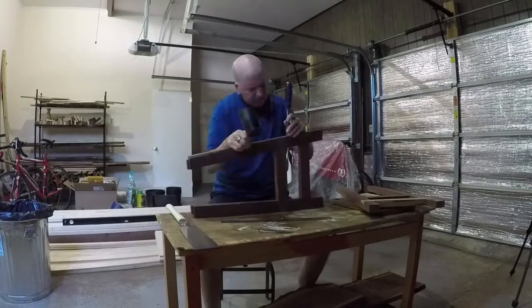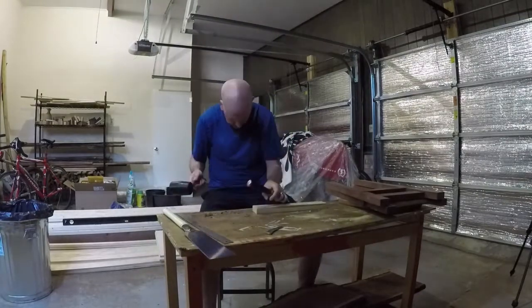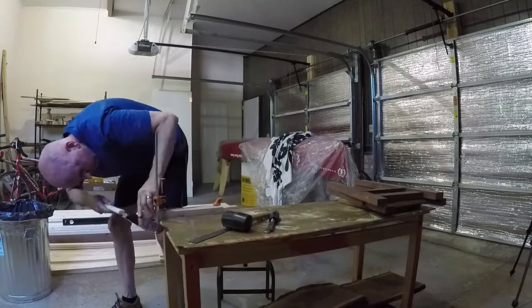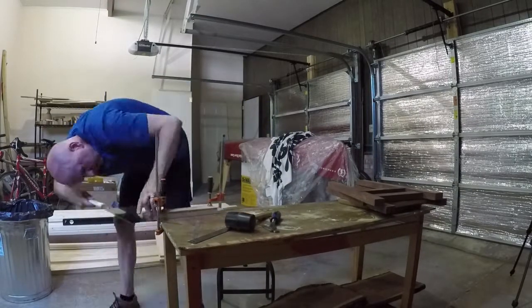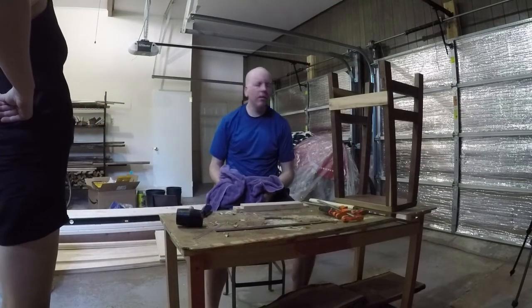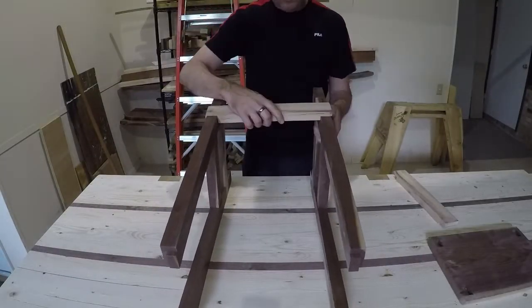Once they were glued up, I cut the half laps for the footrests. For the footrests, I'm using some mystery wood that I got from a neighbor. I milled it up myself, but I don't know what it is. Once I had one done, I kind of set it aside. It's so hot every day. I took a break to build a workbench, which you can see in another video.